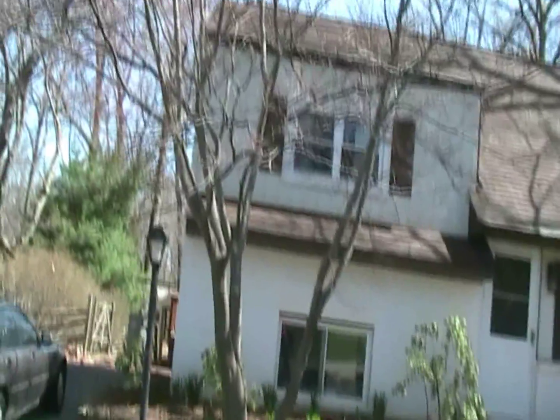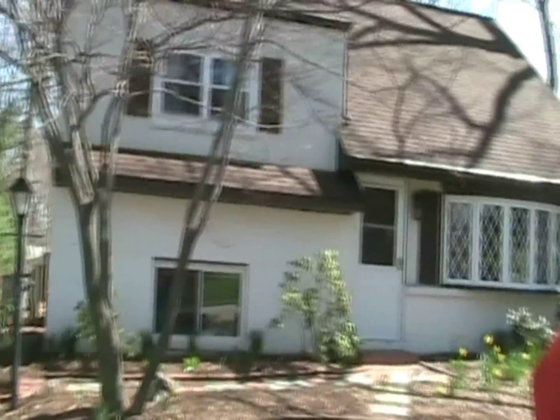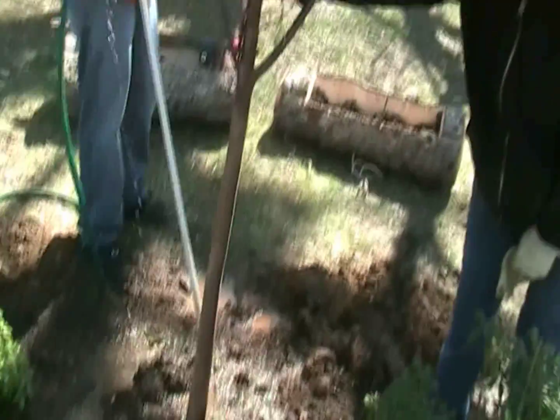We moved it back a little bit from the wires, and then we're going to take a couple of branches off the Japanese maple sometime in the future to allow some more clearance for this tree.